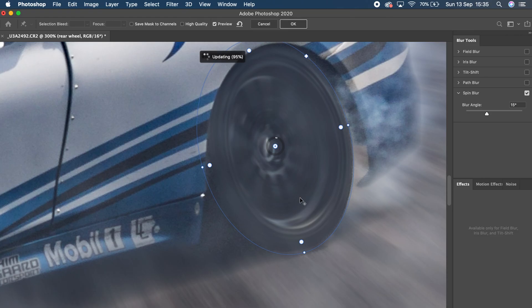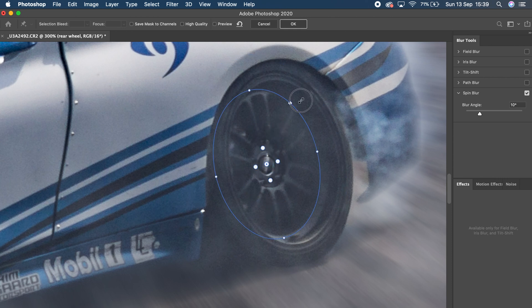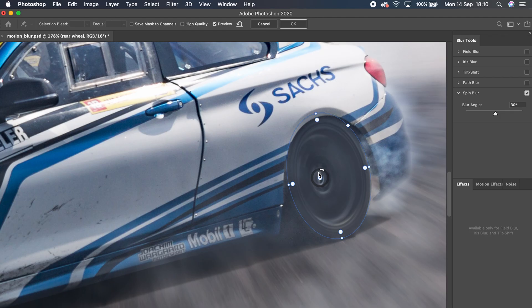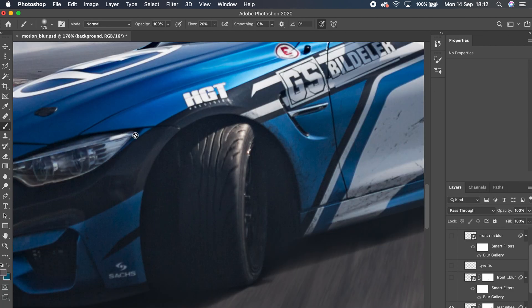The controls inside spin blur are a bit limited. You want to take the ellipse and match it up with the surface you're wanting to blur — I lined up the ellipse with the sidewall. However when you preview the spin you might notice it looks odd, because the center point of the spin blur is offset to the ellipse, which is not what you want. You actually want to offset it to the center of the rim. Photoshop doesn't really tell you how to do this, but on Windows it's Alt, on Mac it's Option — hold that down and you can offset the center point to where it should be, and once you're done it looks much nicer.